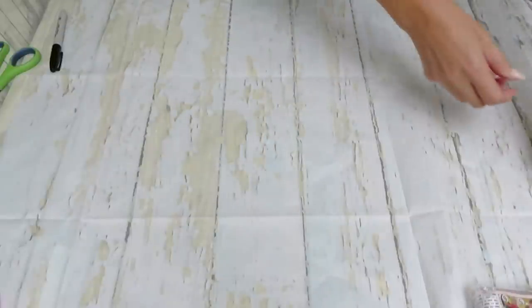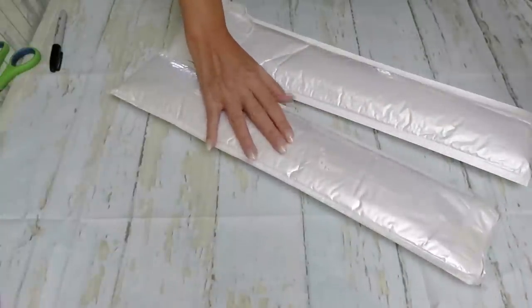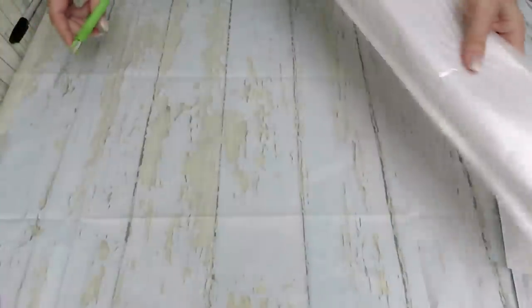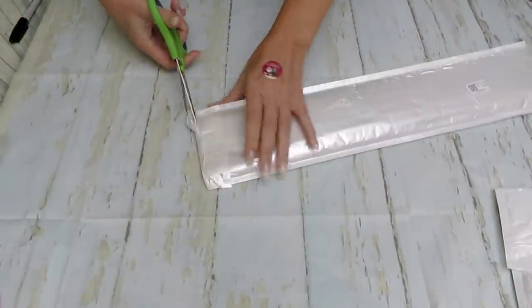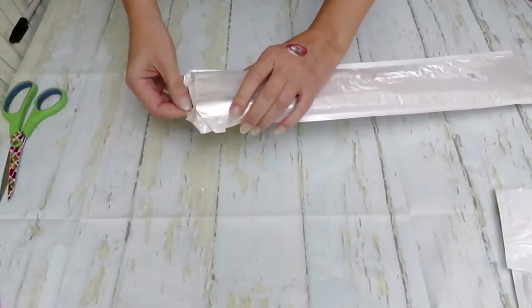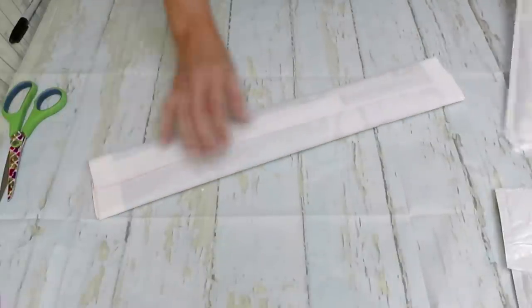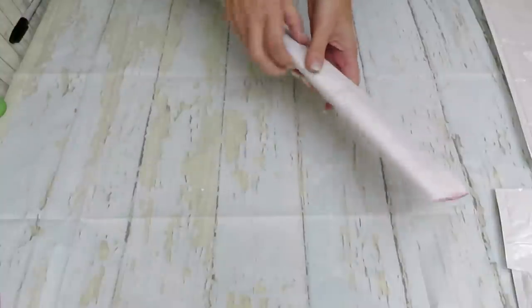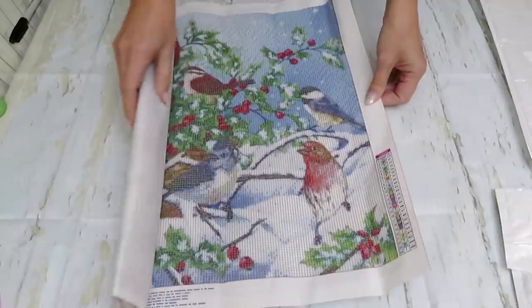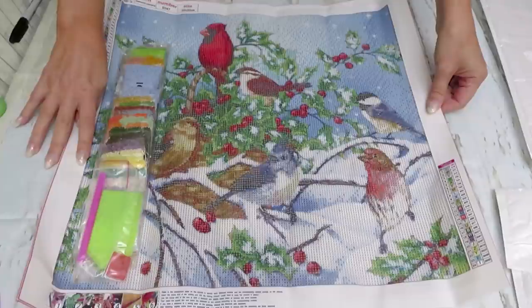Now there are three big canvases left. We'll start with this one — not sure what this could be. Are there any Christmas images left? Let's see — abracadabra! Yes, definitely Christmas, and it is huge and beautiful. 50 by 50 centimeters — looks like it could be the actual size, or maybe 40. Wow, that's a big canvas!